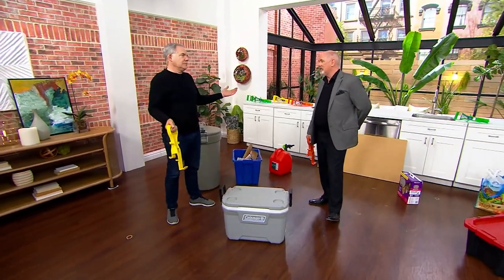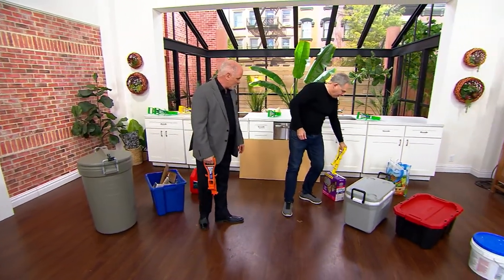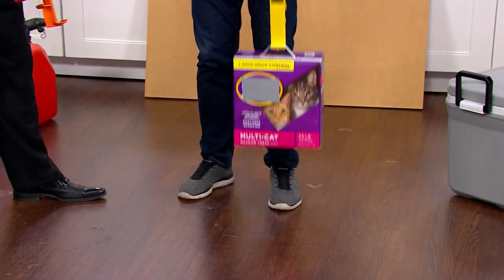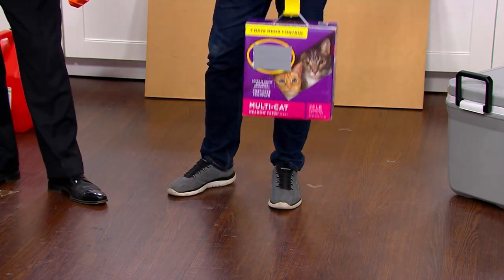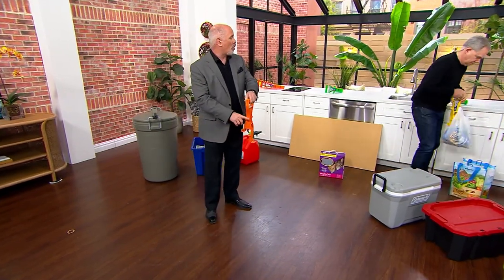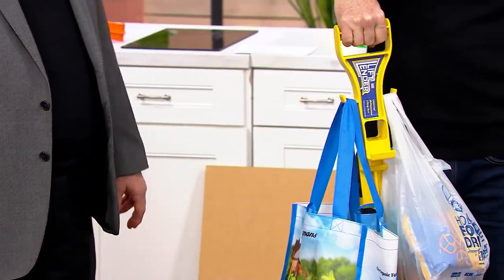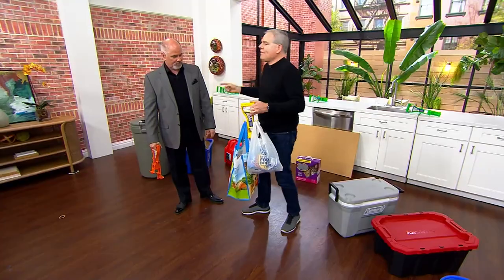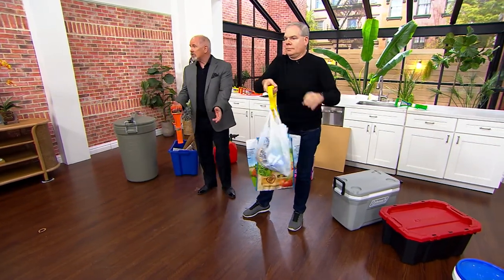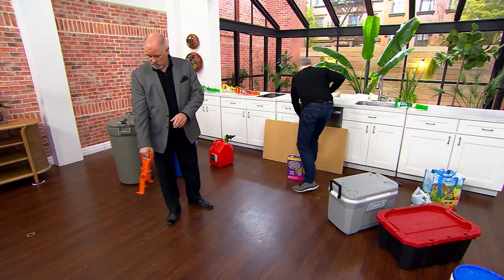Everybody sooner or later is going to have a problem with their back. We can't necessarily avoid back problems, but if you don't have to do the bending and the lifting — look how far you'd have to bend down to grab this. Now you don't have to do that. Take it with you in your car when you go to the grocery store. You've got five different lifting points, and those plastic bags you get at the grocery store — you can easily put three or four on each one. If you're a big family of five, you've got the opportunity to get all the bags in at one time.